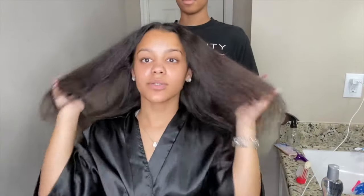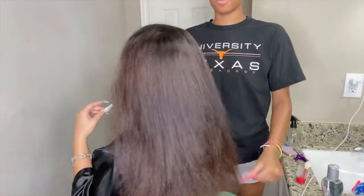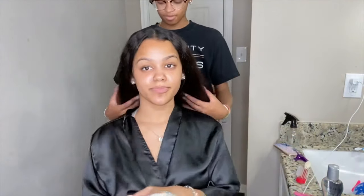We are all done blow drying and this is how it looks. I do need to cut my ends but we're gonna do that after we flat iron. This is how it looks and this is how it looks in the back. Yeah, that felt like forever blow drying, but next step is the flat iron.